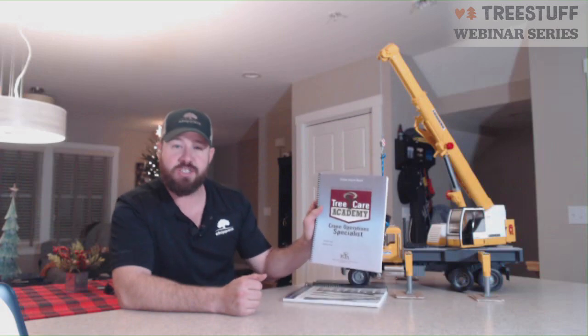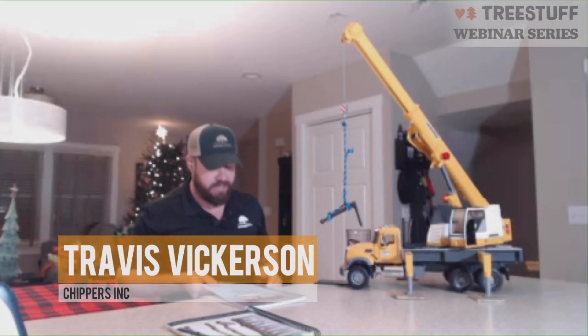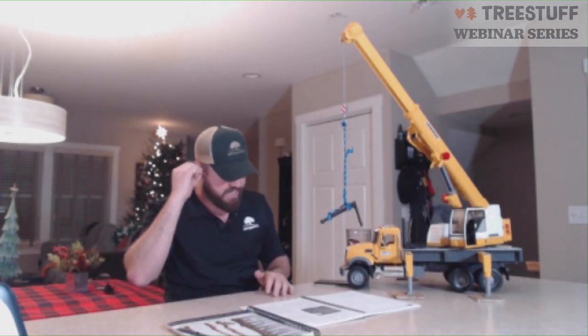Hello, my name is Travis Vickerson, and today we're going to talk about slings, connections, and other aspects of crane work in relation to the TCI Tree Care Academy Crane Operations Specialist book. We're in chapter five, or module five, which is slings, fittings, and connections.